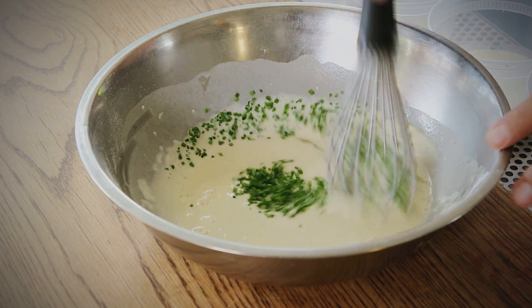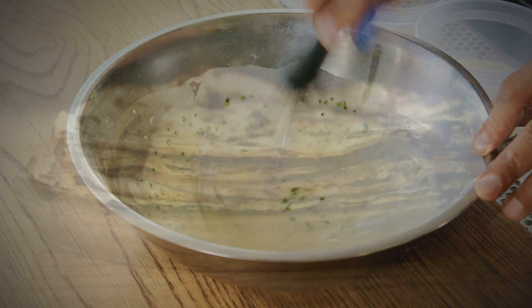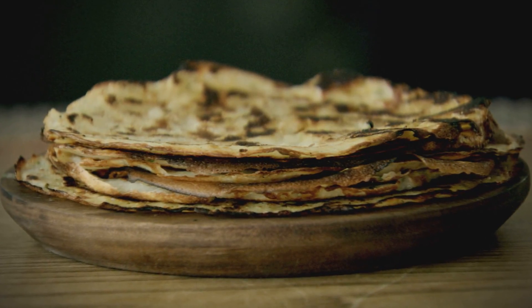Then we just finish it with some fresh chives. This is our Chinese pancake and we serve it alongside the beef tenderloin stir-fry. Now we're going to go into the kitchen to prepare the beef tenderloin stir-fry — this is where you're going to be able to see the whole dish come together.